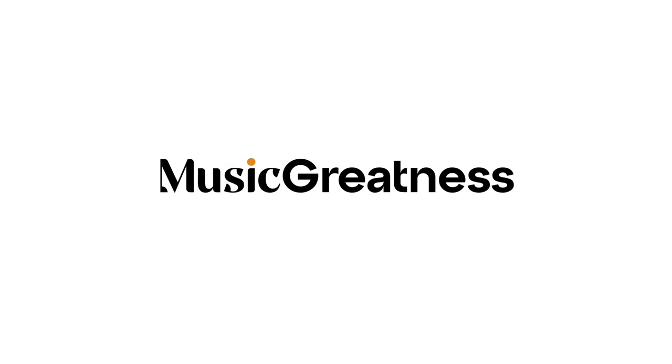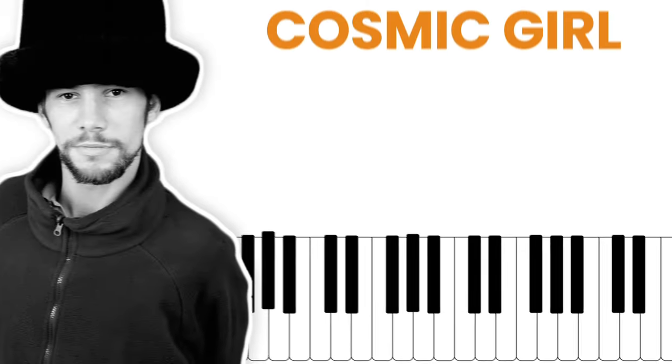Hi everyone, I'm Elijah, welcome to Music Greatness. For today's lesson, I'm going to break down Cosmic Girl.